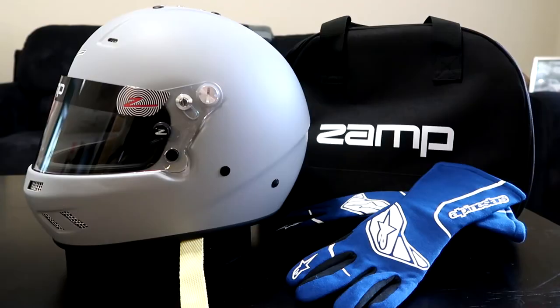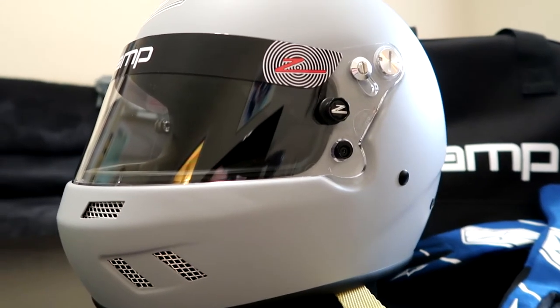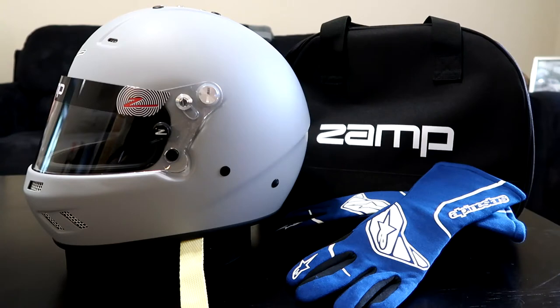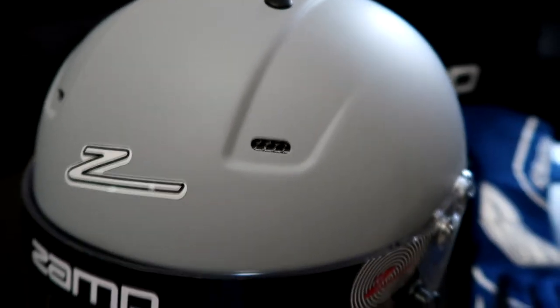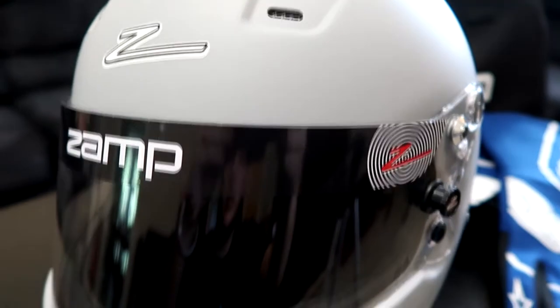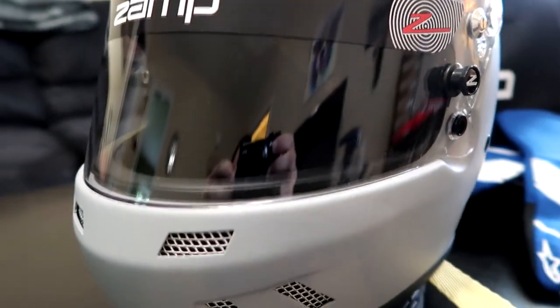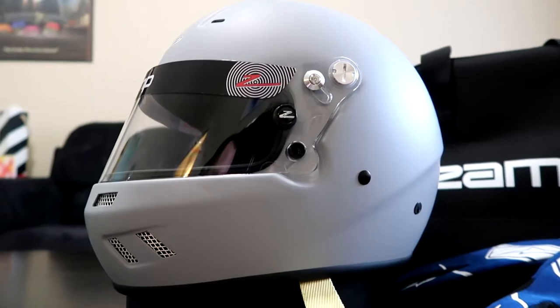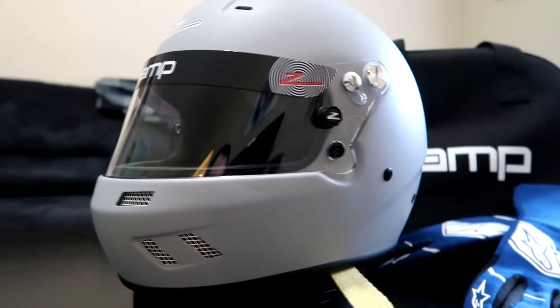We've got to throw a little chaos style at it today, so we're getting into some arts and crafts. This is the Zamp Racing RZ-59 helmet, SNELL SA2020 approved. The minimum track requirement is 2010 or above — you can find 2010 or 2015 helmets cheaper — but I wanted to be compliant for years to come. I'm just getting into racing, targeting about two track days per year. Helmets can run a thousand dollars or more, but this one comes in just over $200, which is solid for an entry level helmet.